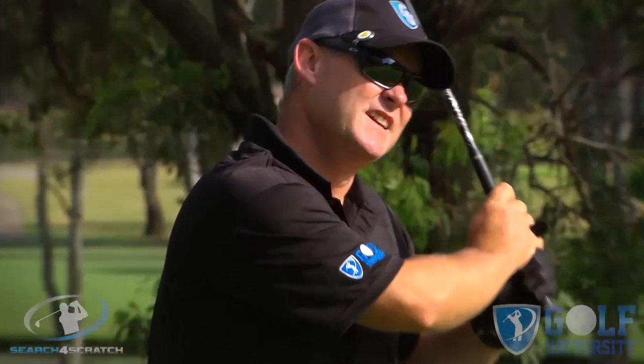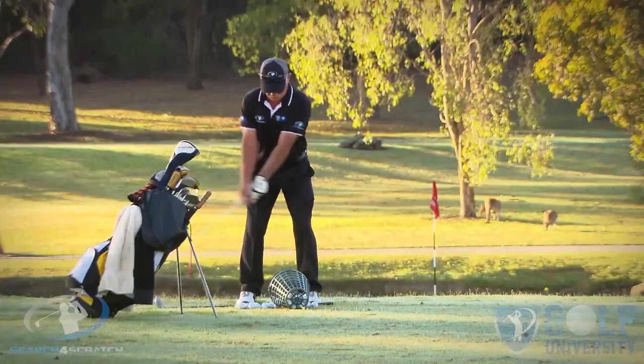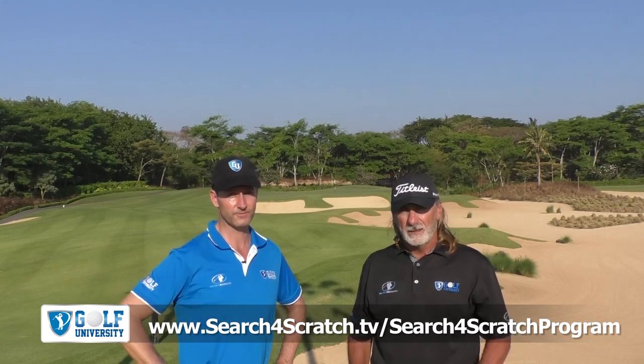We hope you enjoyed this lesson. Remember to share any questions in the comments below, and feel free to share this video with your golfing friends. We want to help you easily and effortlessly lower your handicap by four shots or more. So we want to invite you to join our Search for Scratch program, which we've designed to help you find out how good a golfer you can become if you are trained with the best coaching model, practice plan, and course management system — all while developing a champion golfer's mindset. For more information and to become another one of our success stories, visit searchforscratch.tv/searchforscratchprogram or click the link in the description below. Thanks for watching, commenting, and sharing this video. We look forward to supporting your golf improvement in the Search for Scratch program.